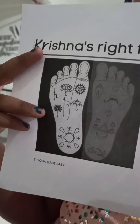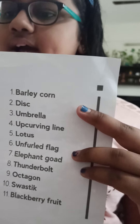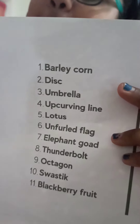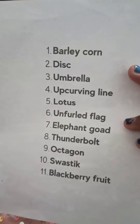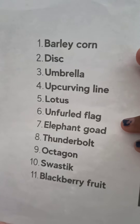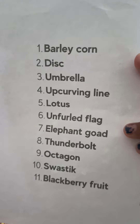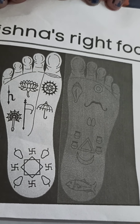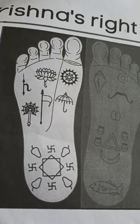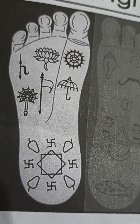Krishna's right foot has 11 symbols: Balekon, disc, umbrella, up curving line, lotus, unfurled flag, elephant goad, thunderbolt, octagon, swastik, and blackberry feet. Lord Krishna's Holy Feet has totally 19 symbols — 11 on his right foot and 8 on his left foot. Each of the symbols indicates an important meaning. Let's understand its meaning and what it indicates.